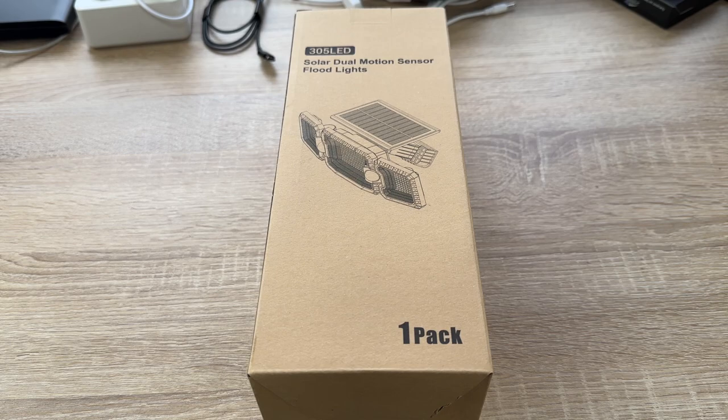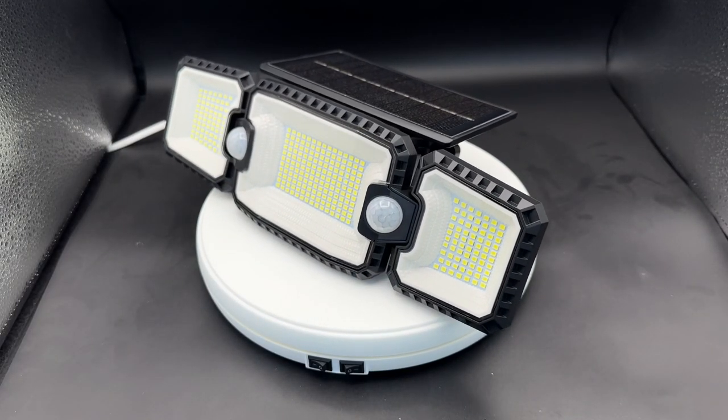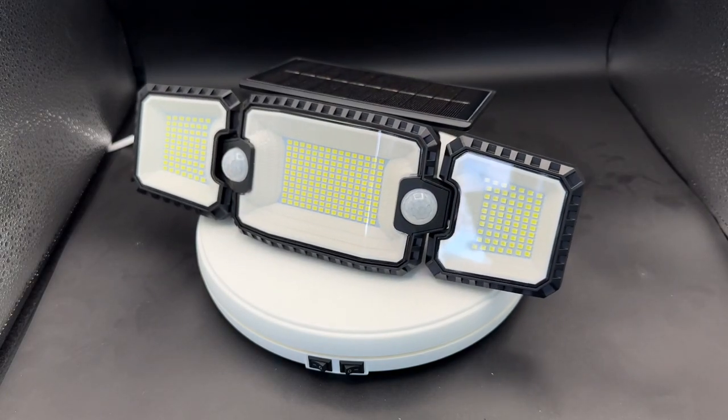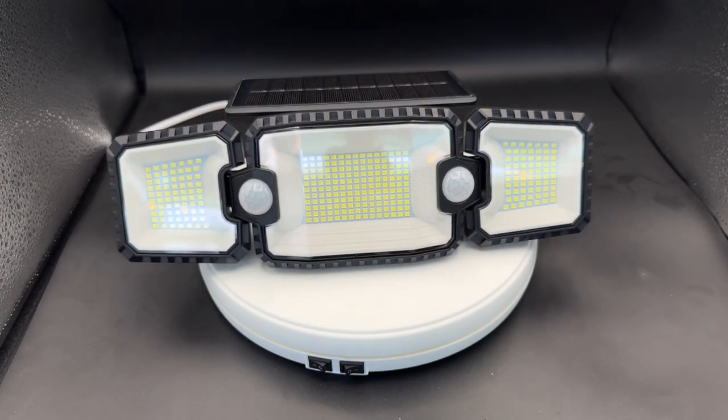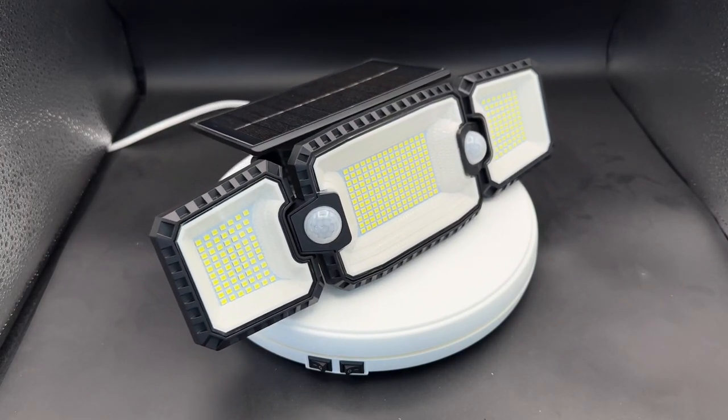Hello, today I'm going to show you an awesome unboxing video. Let me introduce you to the Quintus solar security lights. It's an outdoor motion sensor device with dual sensor, 2500 lumen, and 270 degrees wide lighting angle.